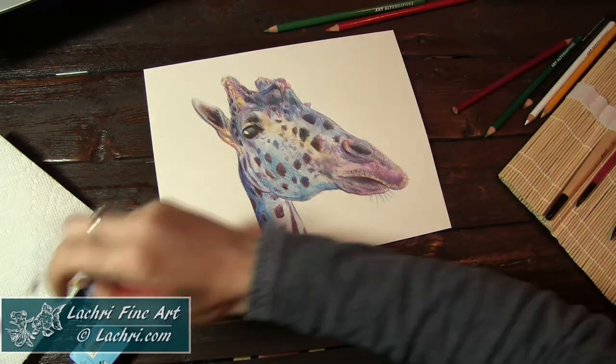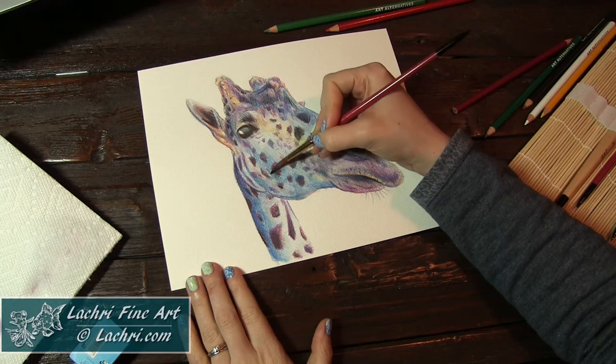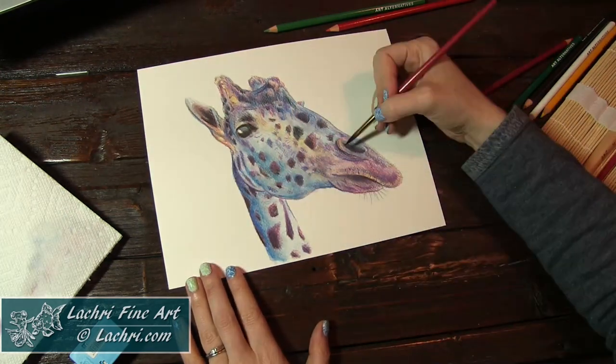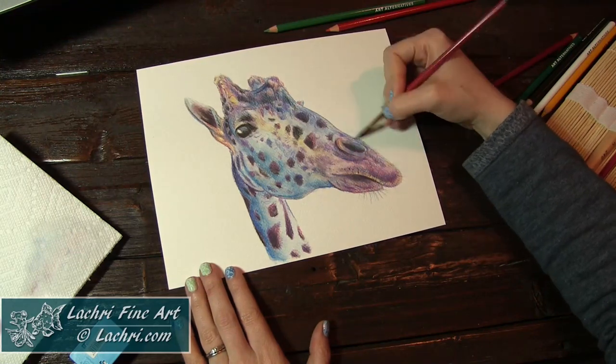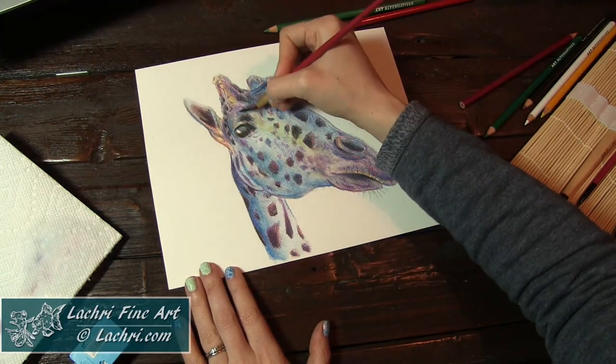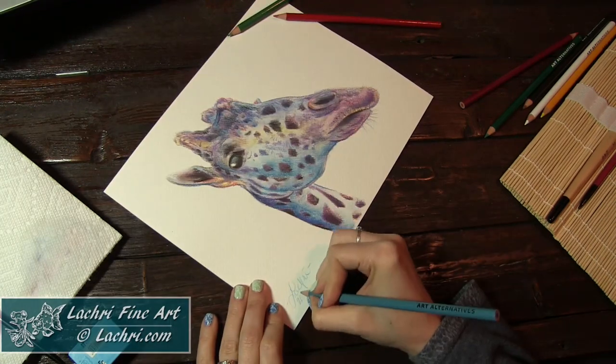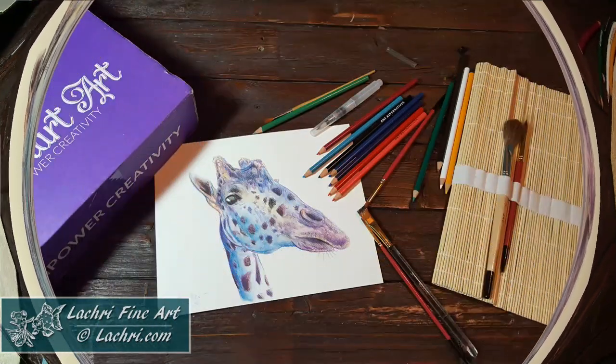I'm coming through with some of the darker blue to darken areas up and create a bit more form in his face because it is so flat there. I'm blending that out with the brush. I've switched to one of the round paintbrushes just to see the difference between that and the water brush — I actually really liked them both. It was just a difference in how lazy I was being at the moment. And there is my finished piece.